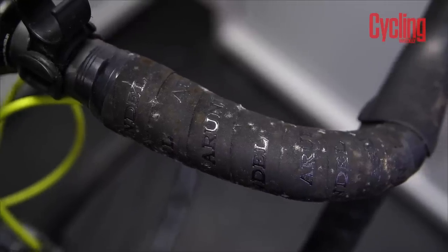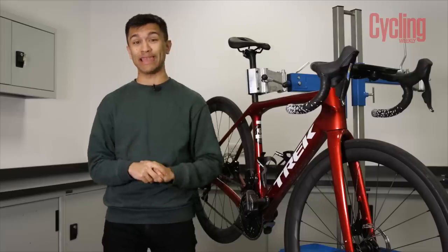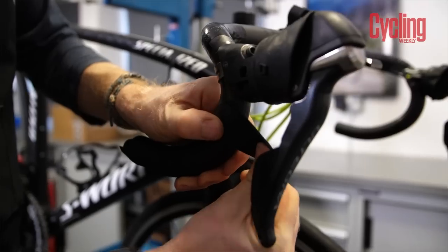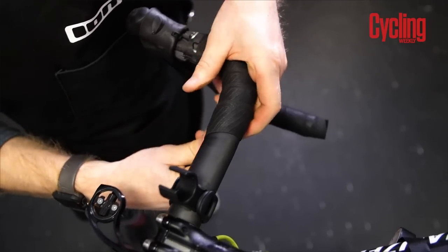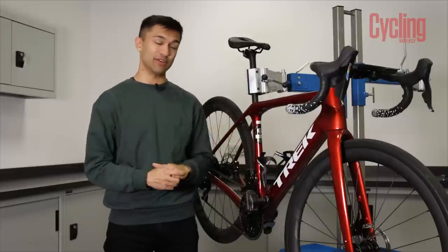Last but by no means least, change your bar tape. If it's ratty, just rip it off. New bar tape can give a bike a huge lift — pro mechanics change it for their riders all the time and it gives them a psychological boost from knowing their bike is in pristine condition. It is of course the first thing that you see when you look down.